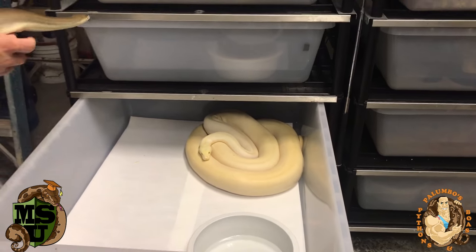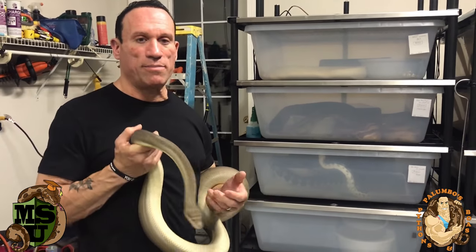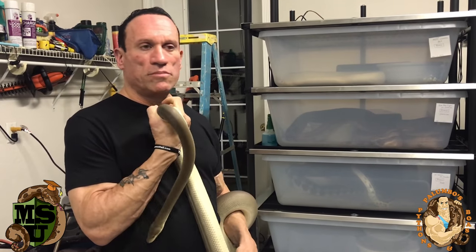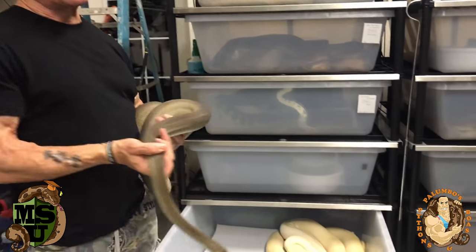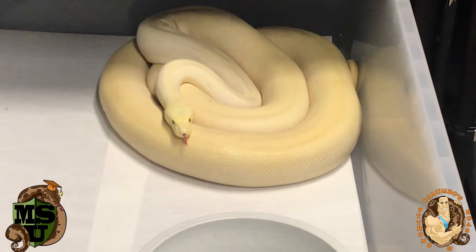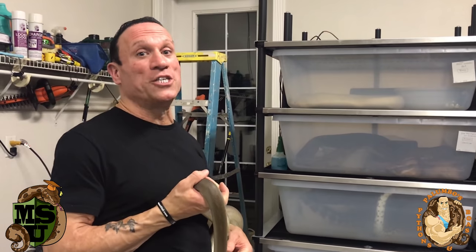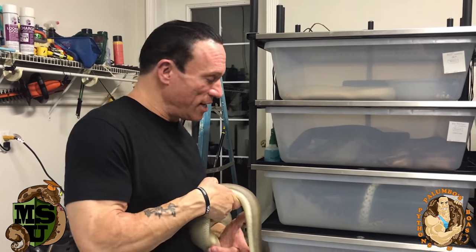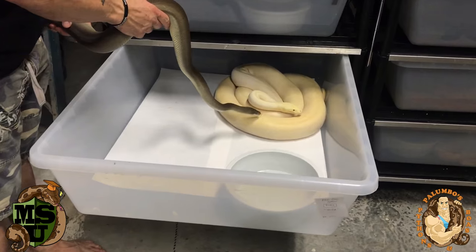A lot of people just don't know much about olives, but I think they're good pets. I've been handling this guy since he was a baby and he's never struck at me once — he's very tame. The female, if she's hungry, might take a bite out of your hand. She's usually pretty good, but if she's hungry you've got to watch out. Let's give them a little introduction and see what happens.